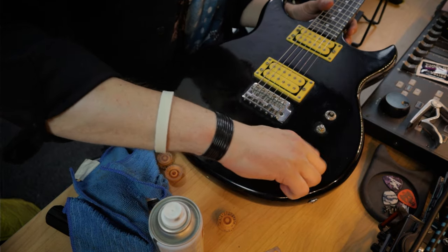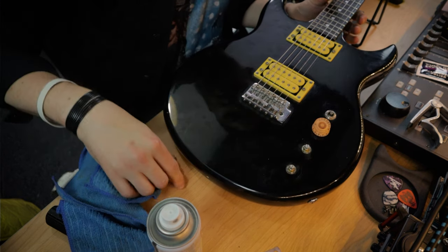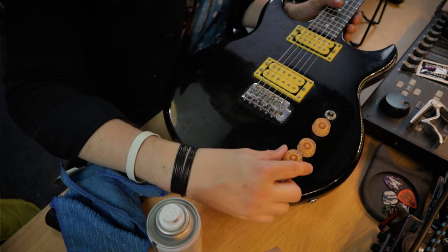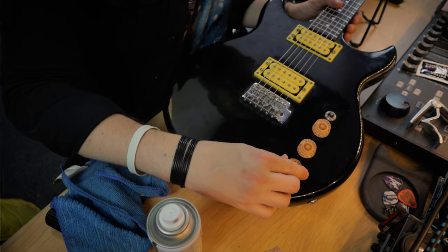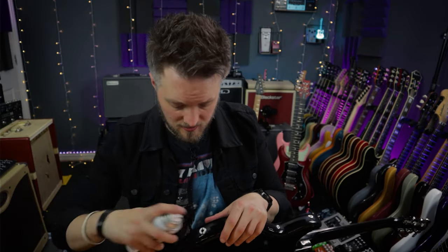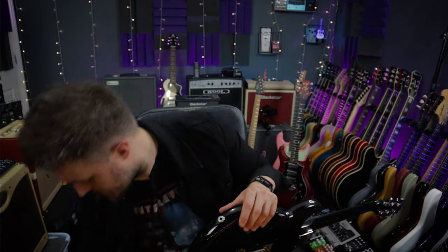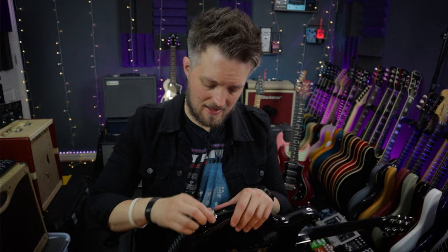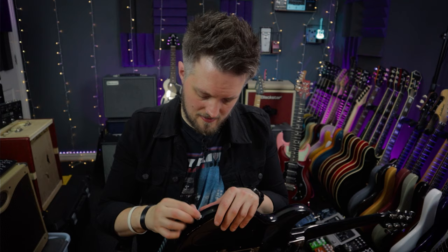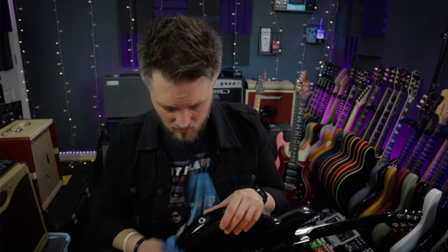Get the pot caps back on making sure they're all facing the right direction. I'm also going to put a bit of contact cleaner into the jack socket as well, getting my jack cable in there to make sure it's all worked in. Now all the contacts should be lubricated and everything should be good to go.